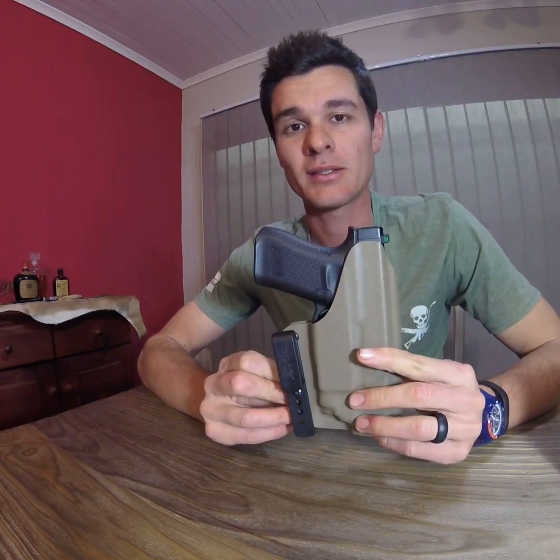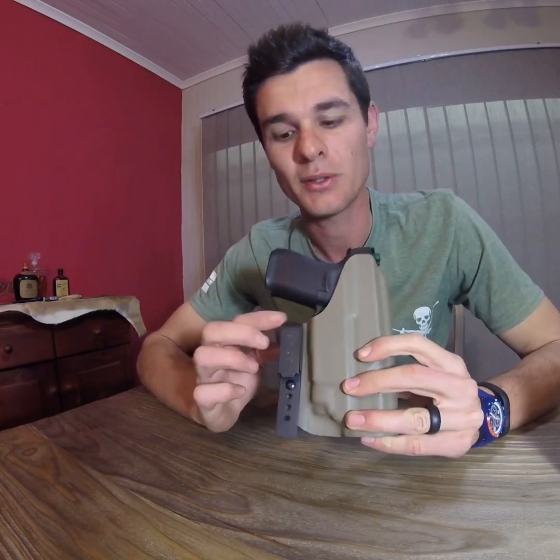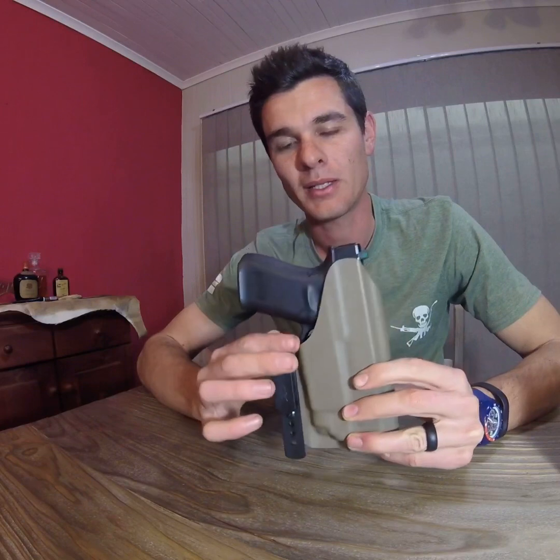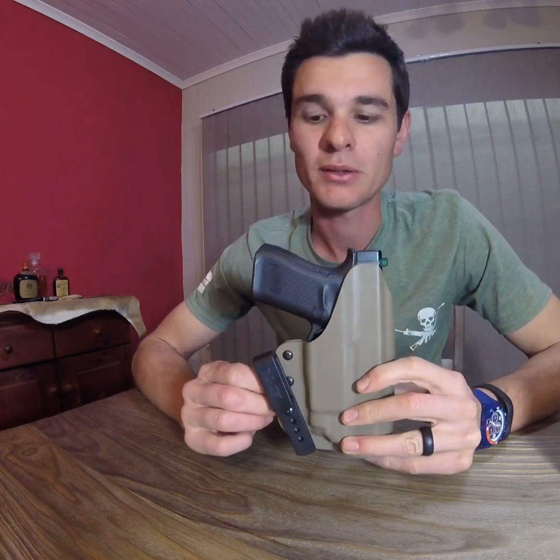Now for things I don't like. Because it swivels, you need to put Loctite on the screw, as moving about does loosen it. Keep that in mind so it doesn't come loose and you lose a screw in the process.